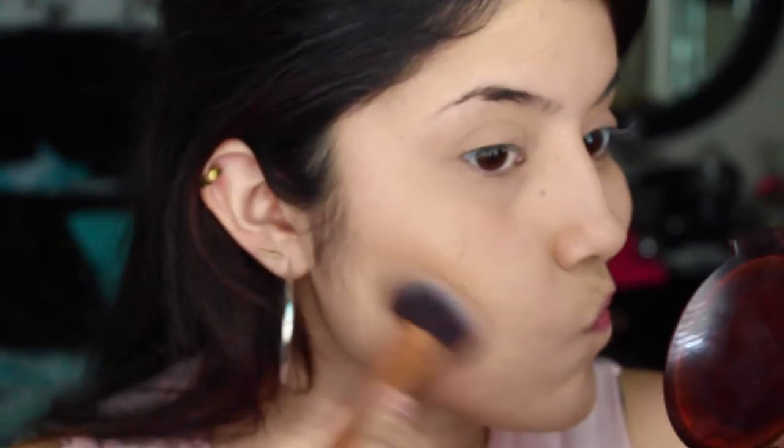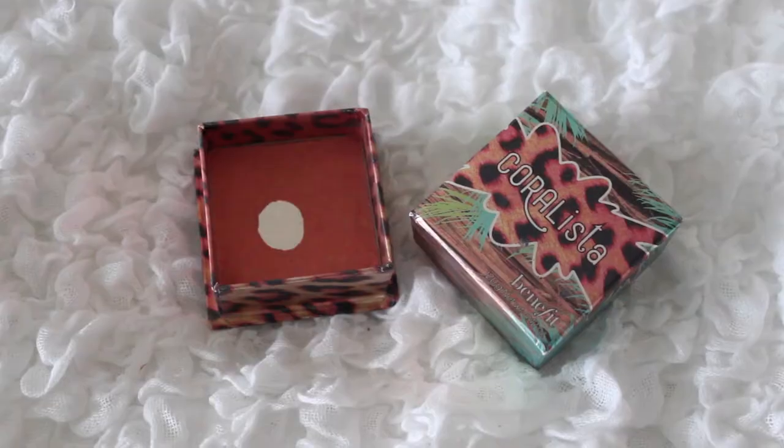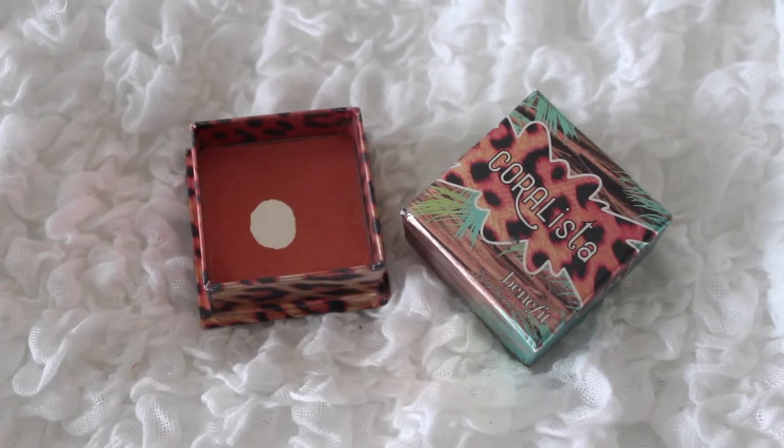So I did add some bronzer — I didn't add a clip in here but I'm using the Body Shop bronzer — and then I'm going to apply some peachy pink blush just to add some color to my cheeks.